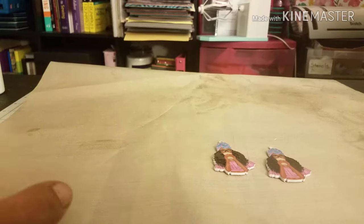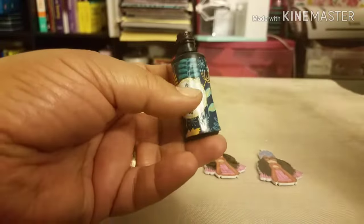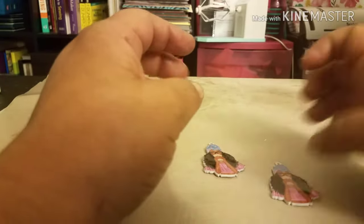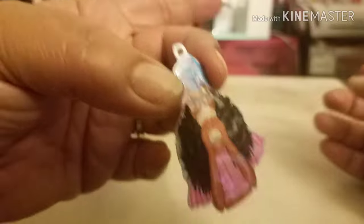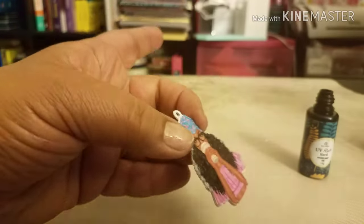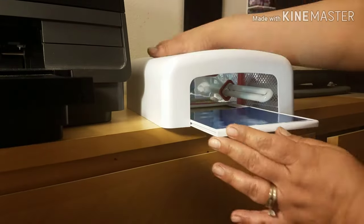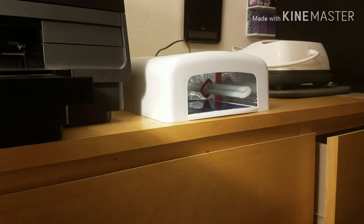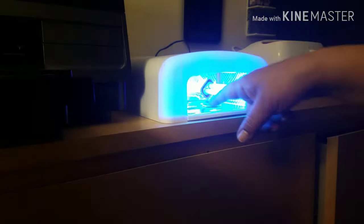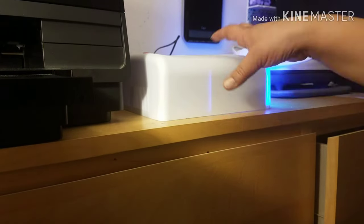I got my UV resin from Wish several months ago — just a small 15-gram bottle, but it's been more than efficient. Since I'm going to be doing more keychains and earrings with resin, I'm looking forward to the bigger bottle I just ordered that should arrive in a couple of days. I also ordered a UV lamp from Amazon which will work for curing jewelry and keychains, and it'll also double as a lamp for gel manicures when my daughter and I want to do those.